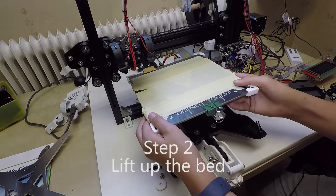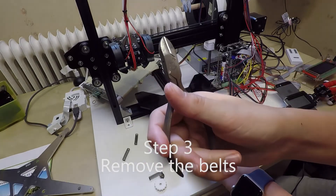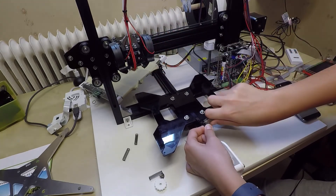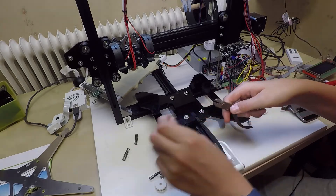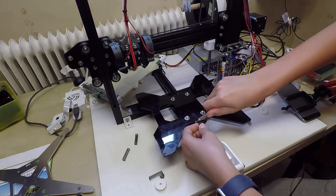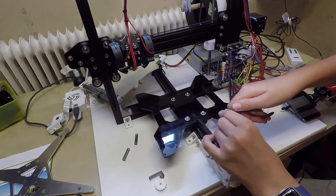Then you want to lift up the bed carefully, then put it over here. Take your normal one and put it on your head and let it off. Be careful so you don't destroy the belt, because then you'll probably have a problem if you don't have a spare belt. I've cut off mine a bit, so it's not recommended.